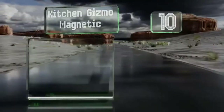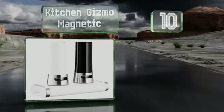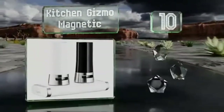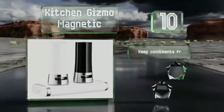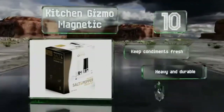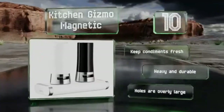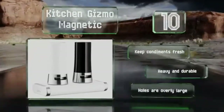Starting off our list at number 10, if you like modern styling, look no further than the Kitchen Gizmo Magnetic. This sleek design includes an innovative base that allows the shaker tops to open automatically when lifted and tightly self-seal when put down. These will keep condiments fresh and are heavy and durable. However, the holes are overly large.